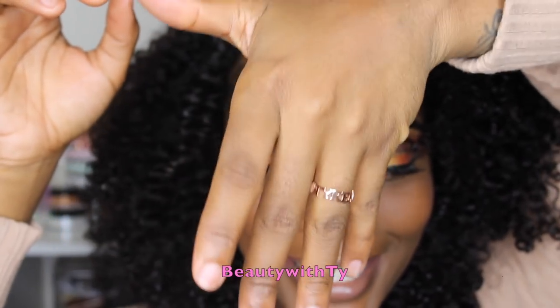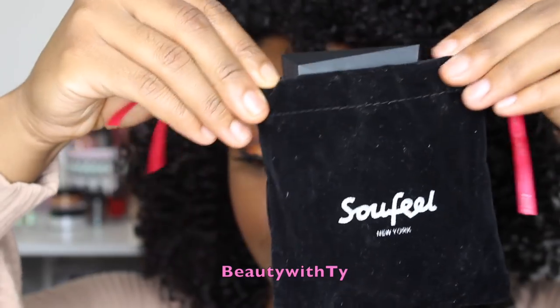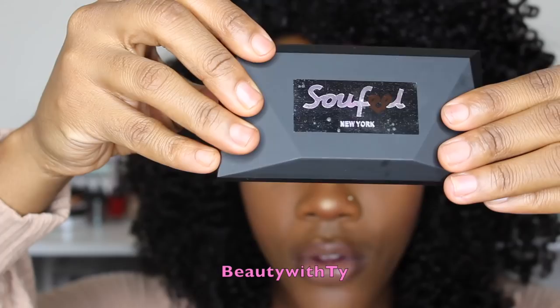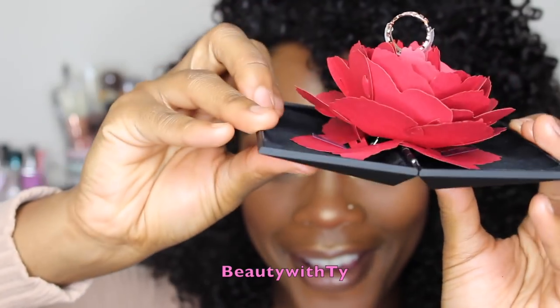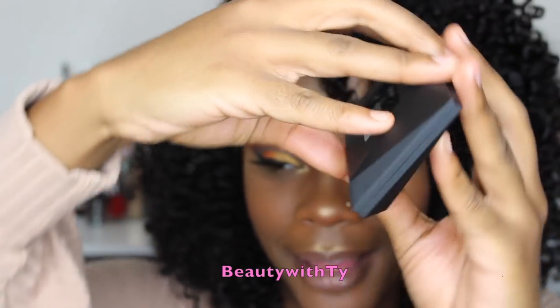Let me show you guys my ring — it has my name on it. It says Tyrika. It's super super cute. I received it from Soul Fill. It comes in this little pouch that you can keep it in, and then it comes in this box that has Soul Fill on top. Watch this guys — how cute is that? Look how it just pops out.